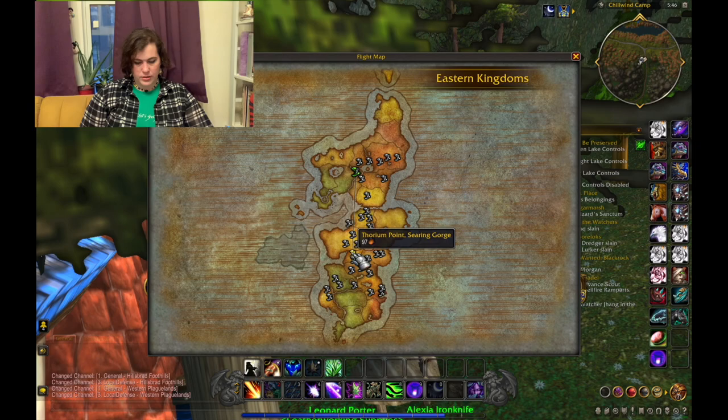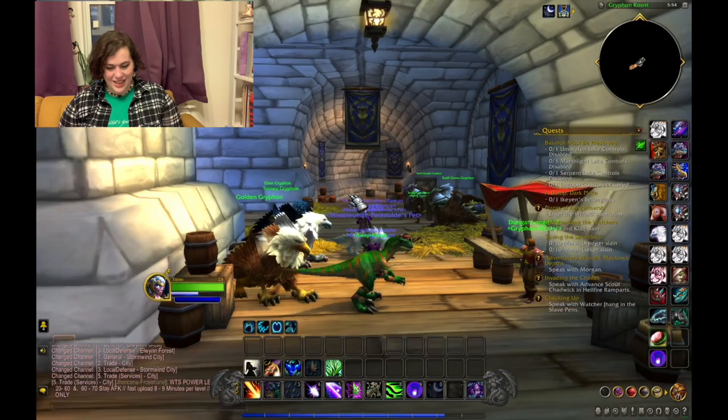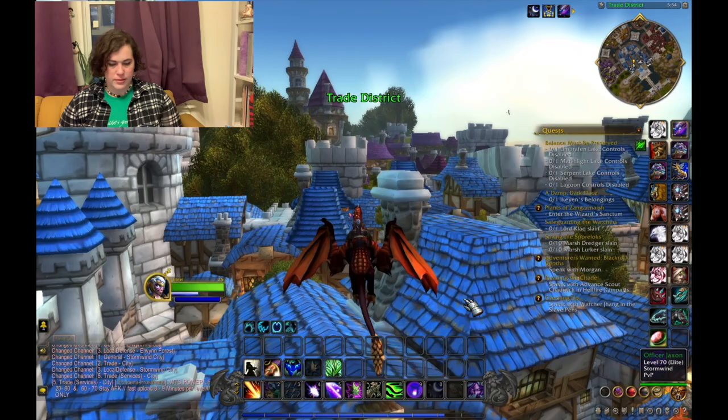Actually you know what, let's go to — where is Stormwind? There it is. Flying back now. Since it takes a while to fly I'm gonna get another rice cake. Back to where we started. Let's get a dragon. Let's fly to the mage tower and portal into Kalimdor.